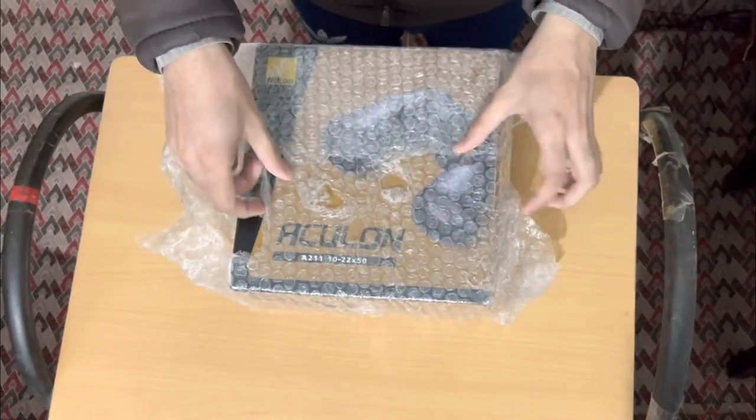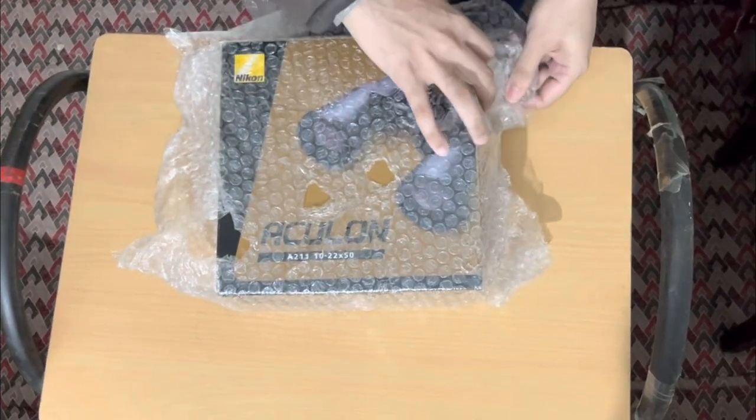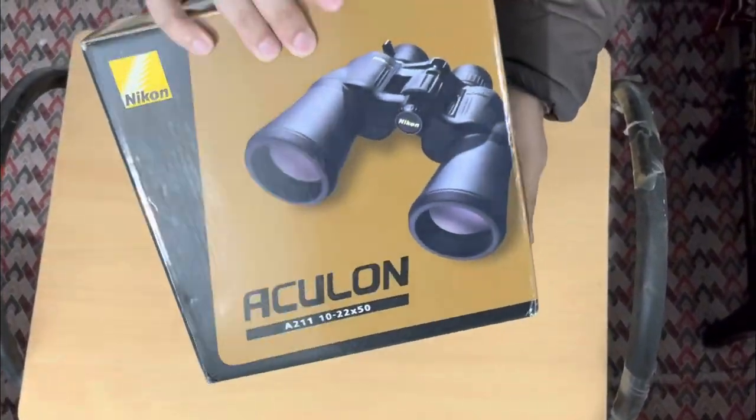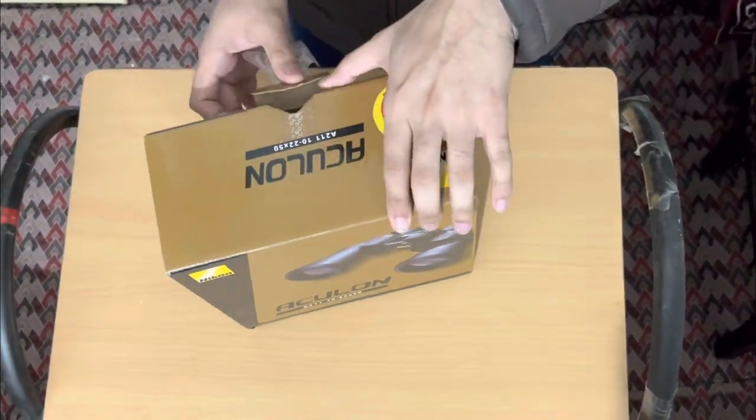Hello guys, hope you are doing well. My name is Ayush and today we are going to do the full review of the Nikon Zoom Model A211, which is stable, durable, and of very good quality.